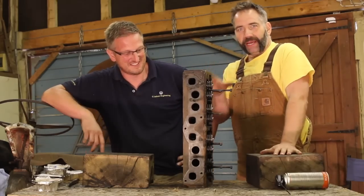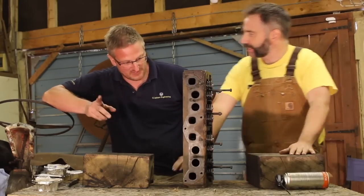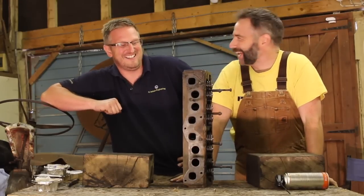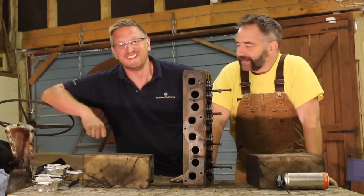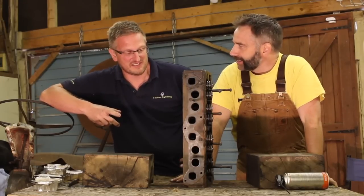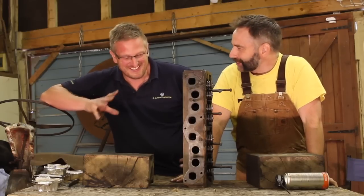That is all the valves back in this head, which means we are nearly ready to put this back onto the engine. This is getting serious now. I get the feeling there's something we should do — just to put our minds at ease, I was going to suggest that we flip the head over and put some fluid in where the valves are, just to make sure that they're sealing.